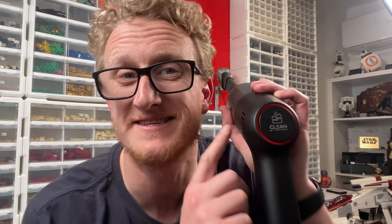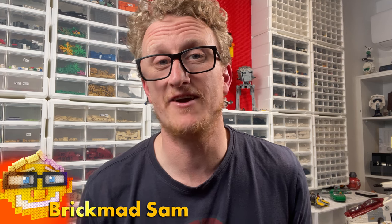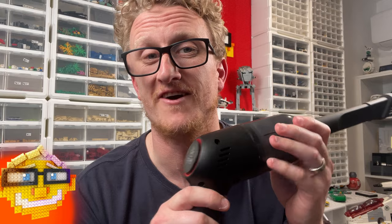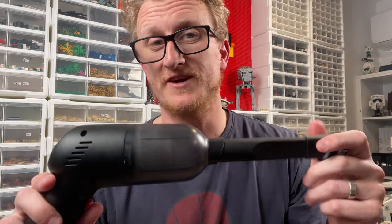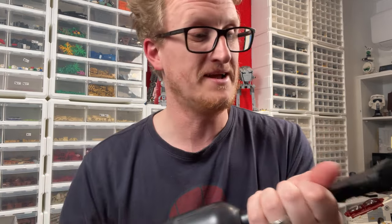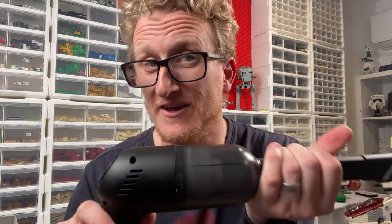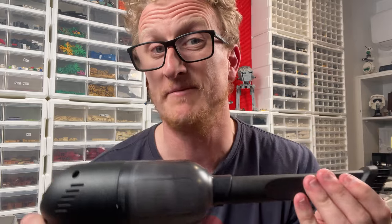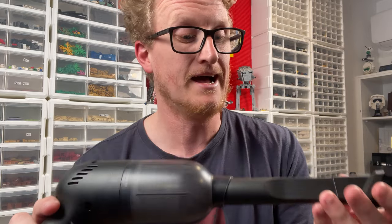Hey there brick fans, let's banish some dust demons with this cool vacuum cleaner sent to me by Clean My Bricks. Let's check it out and see how it goes. Today I'm reviewing the Clean My Bricks vacuum cleaner, which they very kindly sent out for me to have a look at. I've been looking at this one for a while — I think it's going to be a valuable little tool especially for conventions and keeping my collections clean.